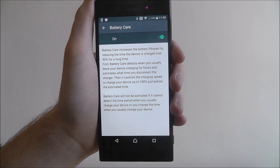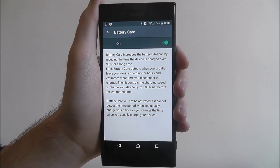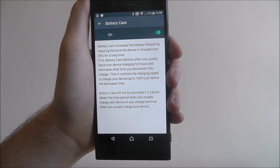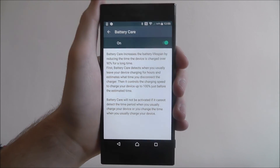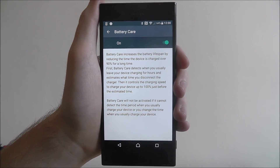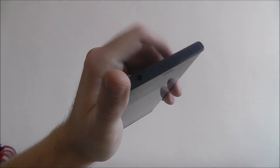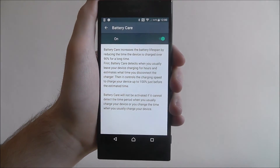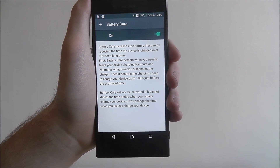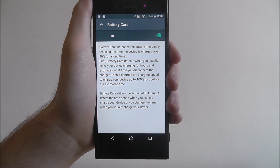When we need to charge our phone, it will just help regulate that charging speed a bit better. It's worthwhile — it's an option that most people do overlook. I'll just activate it for a bit of caution, just because it's quite helpful. It can help that battery just last a little bit longer. That's how you enable battery care on the Sony Xperia XZ. Thanks for watching.